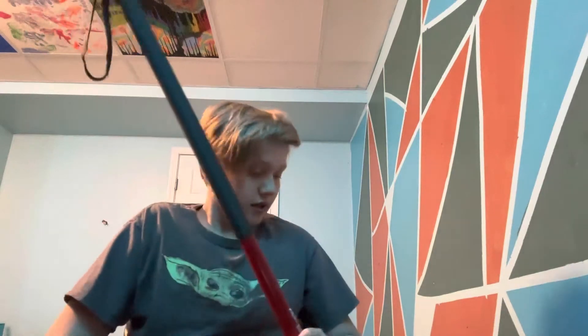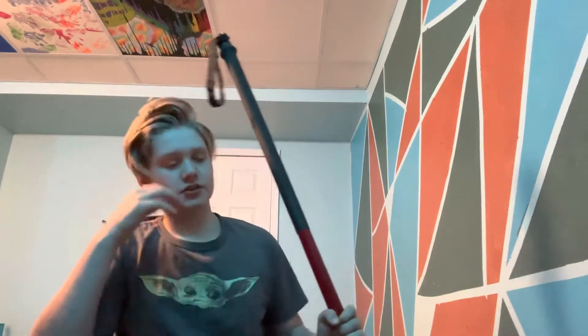Hey guys, back with another video today, and today I'm going to be reviewing my Eskimo Redneck Spud Bar. They call it an Ice Chisel Spud Bar. Everyone has different names for them, but they all pretty much are the same thing. We'll just get right into it.